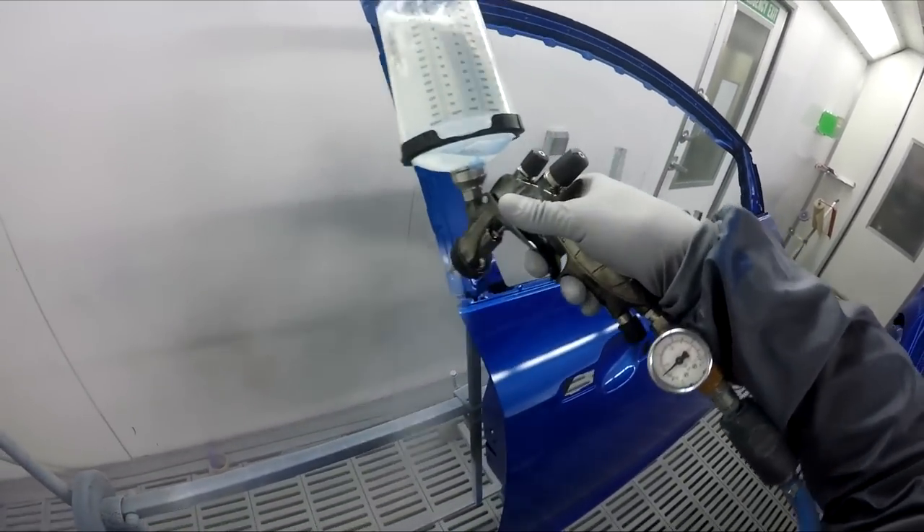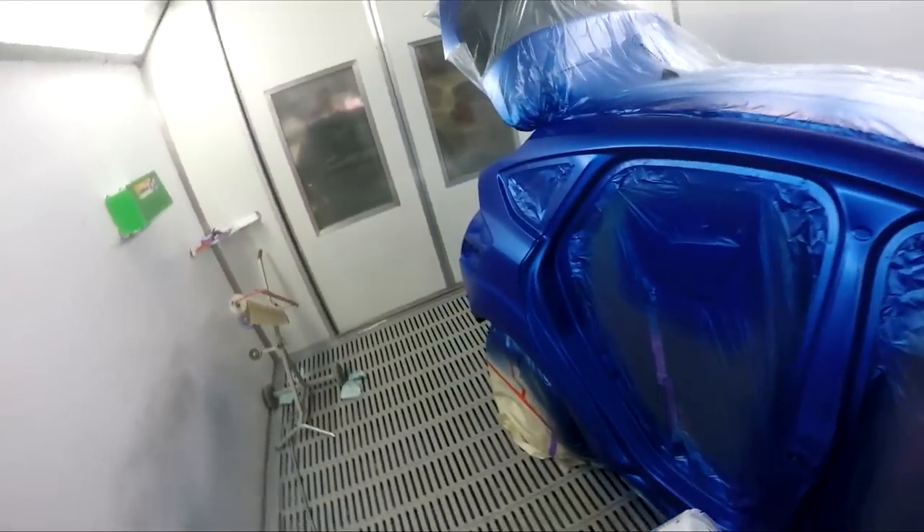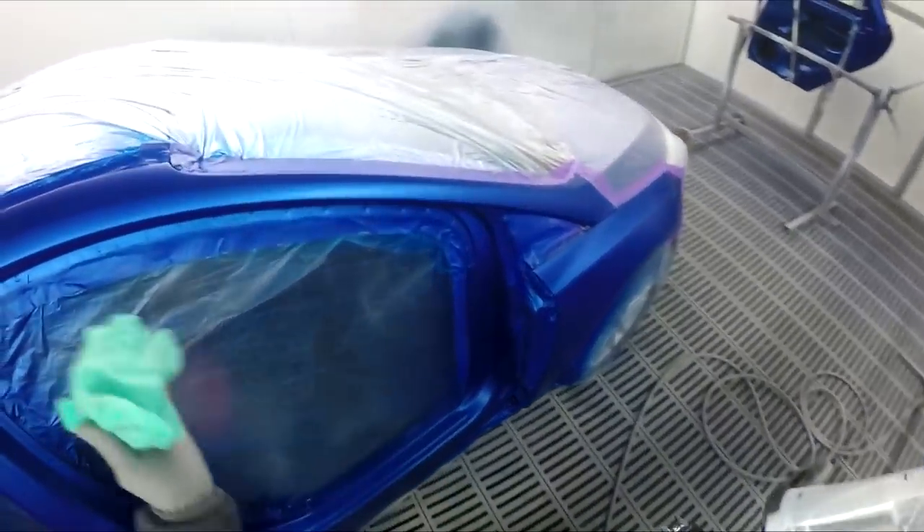It's one of those things — the daily refinishing, perfect setup. Nice and efficient. I'd better give this a tack rag.